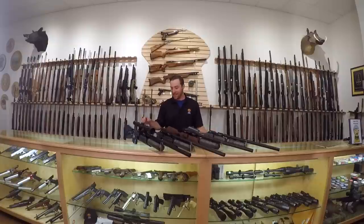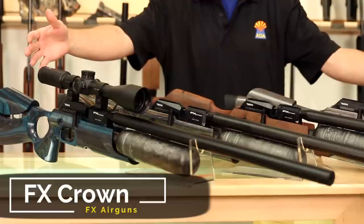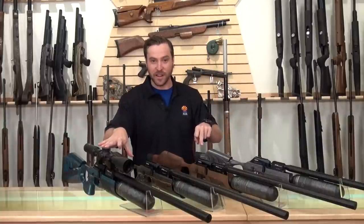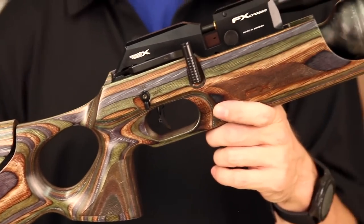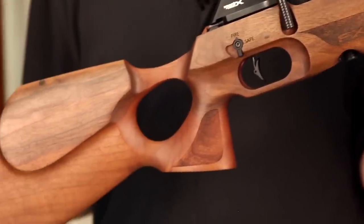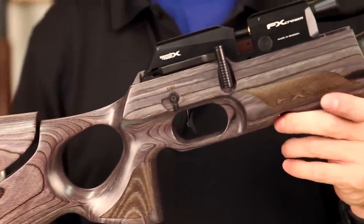Today we're going to be taking a look at an exciting new innovative product, the FX Crown. You can see there's four of them in front of me, and what we have is one of each stock configuration. There are three laminates in different colors and one walnut — the green laminate, the walnut, and the black pepper gray laminate configuration.